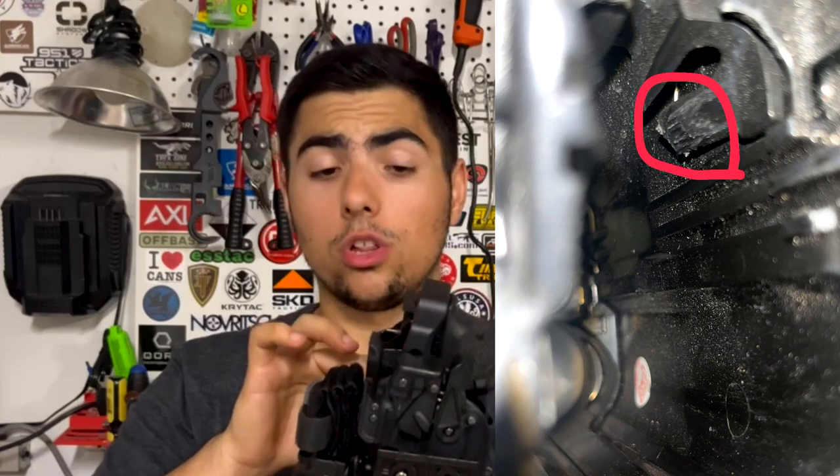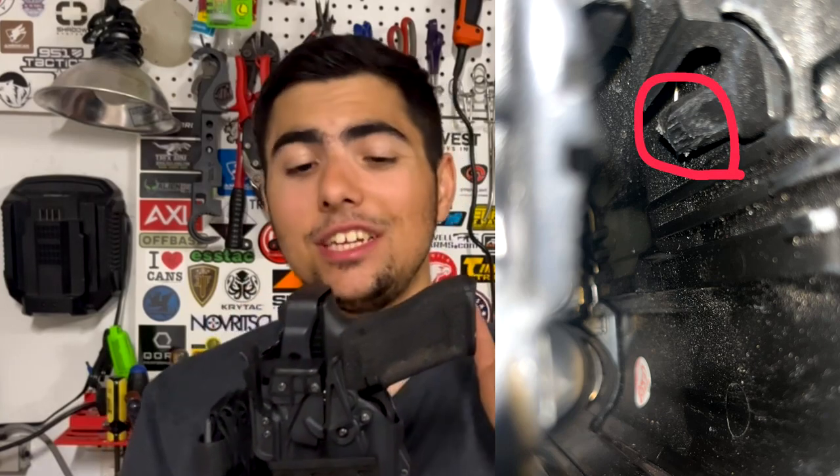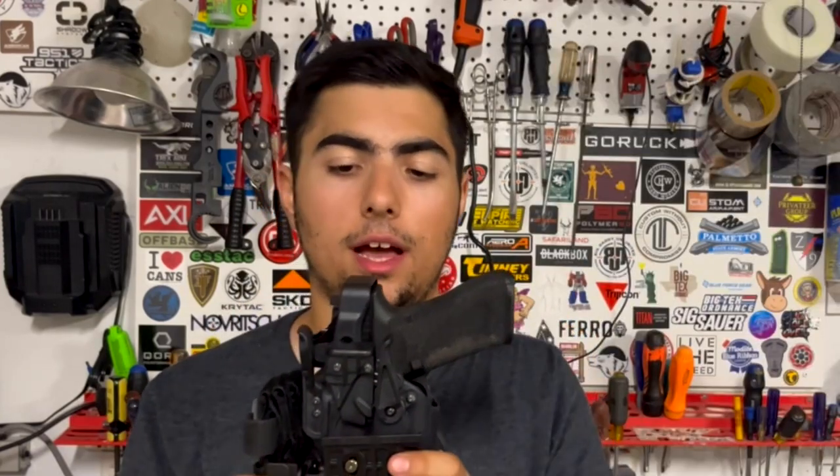This is a new holster and does not have that issue, but it happened randomly. Looking inside the holster, the ejection port lock for the Glock had been completely sheared off and was no longer locking onto the gun. In less than 24 hours, Alien Gear not only contacted me but said they'd send a new holster for free — and this was not because I make YouTube videos. I was just a customer, and they were ready to take care of me. That is customer service.